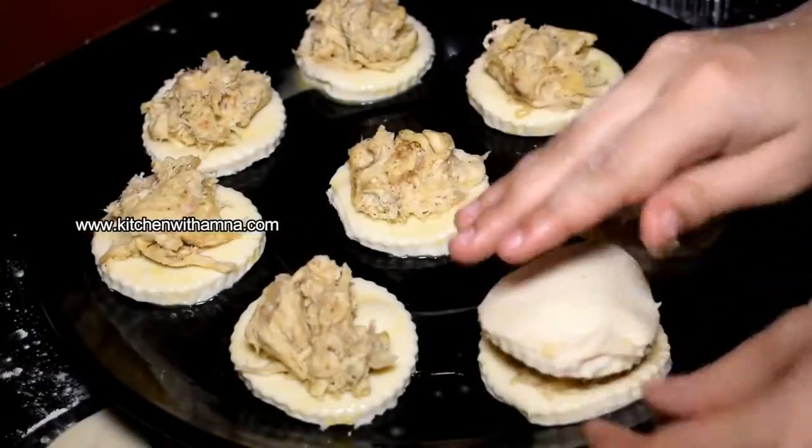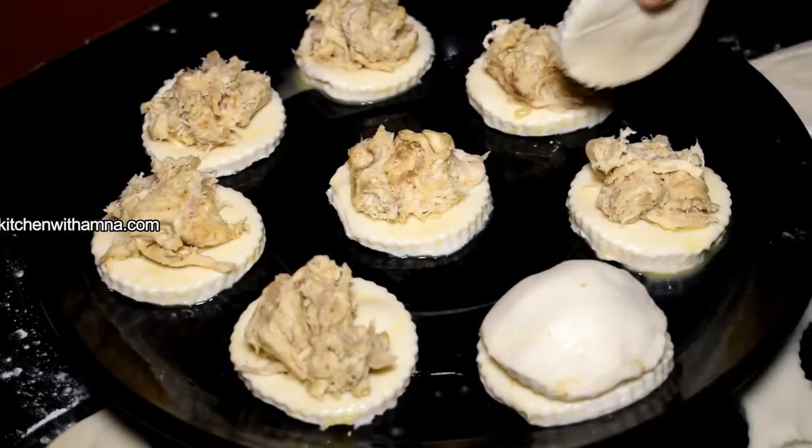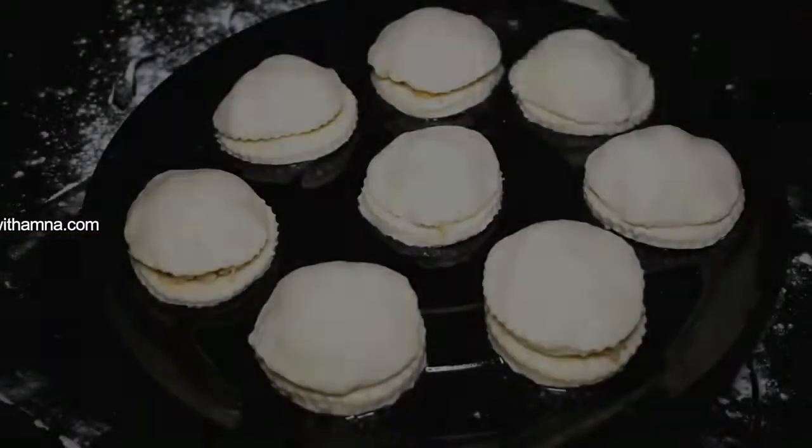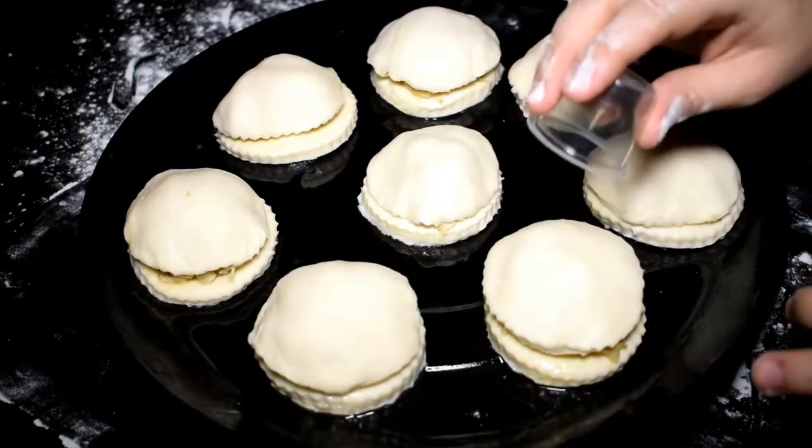We will keep all the patties together. Put a cap on it — you will need to cover it so that both sides fit together properly.